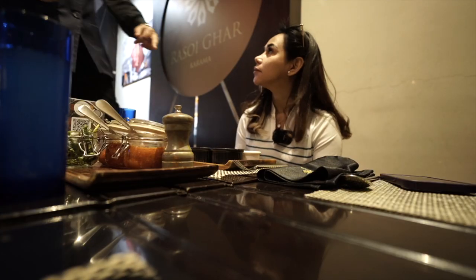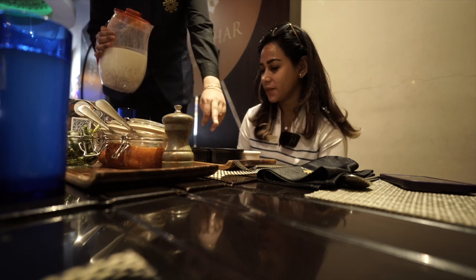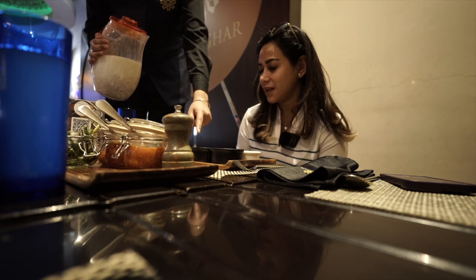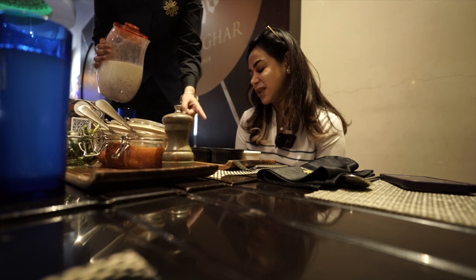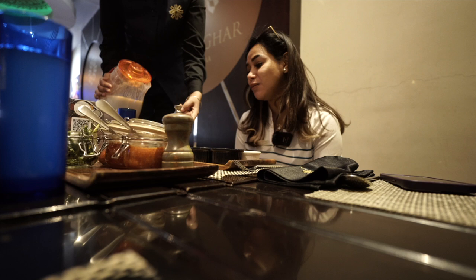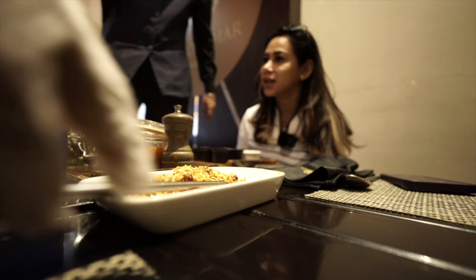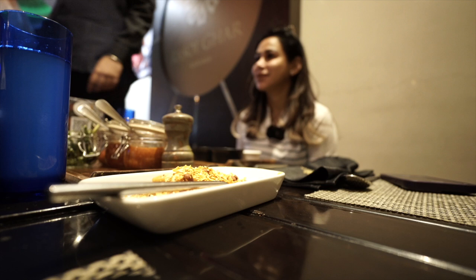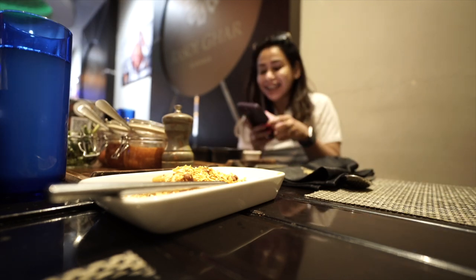This is called a spicy chutney — made up of dates. This one is sweet, and this is stuffing of cheese inside, made with gram flour. This is a pouring of lentil, and chapati inside — like wheat. And there's a pouring of apple and pineapple. So this is like the starter, then main course, then appetizer.